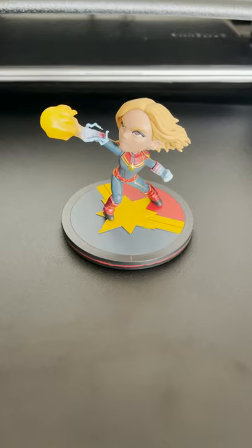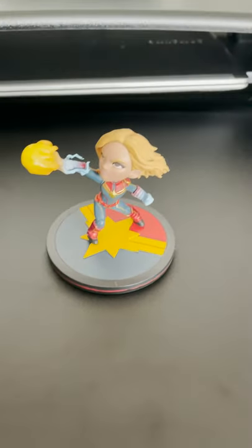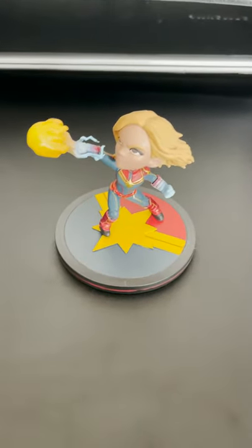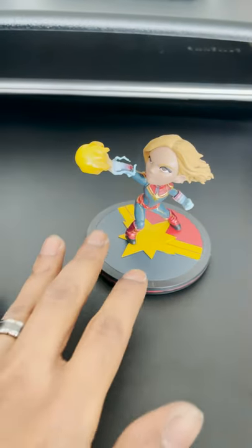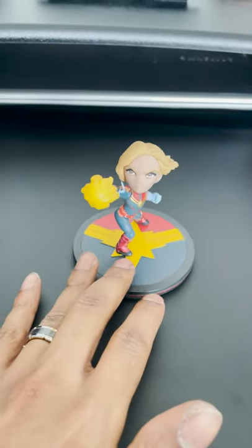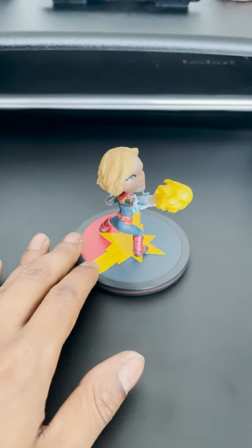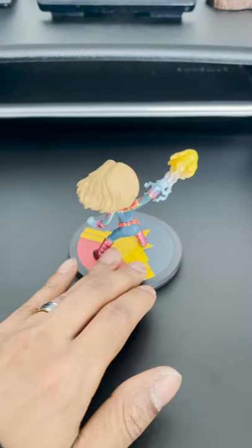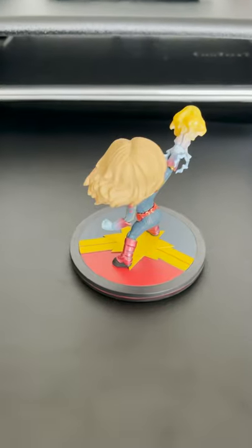Welcome back to Snow's Collection, thank you for tuning in to the channel today. Today we have the Captain Marvel Q-Fig. I just got this not too long ago — me and my wife went to Second and Charles, which is a pretty cool store. They have books, movies, music, collectibles, all sorts of stuff.